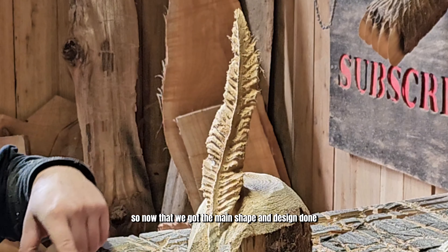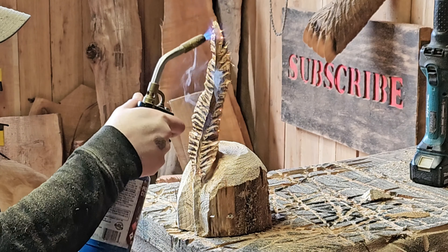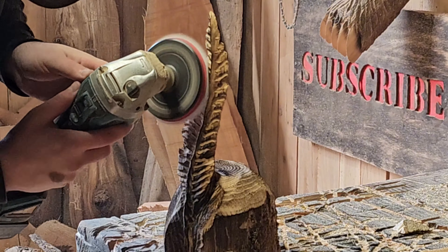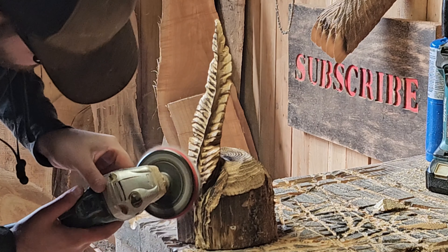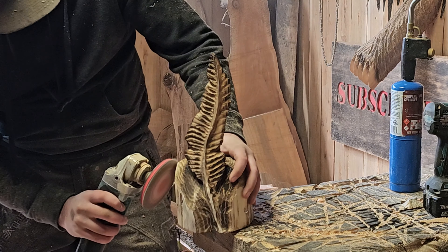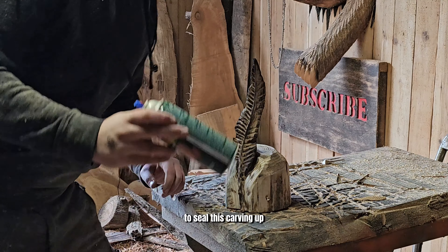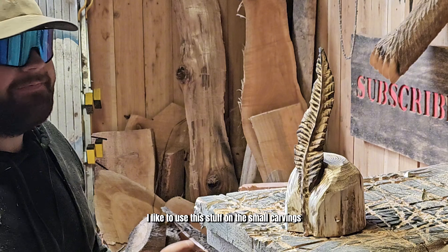Now that we got the main shape and design done, we're going to go ahead and burn it up and sand it. To seal this carving up, we're going to be using Townsend Spar Urethane. I like to use this stuff on the small carvings.